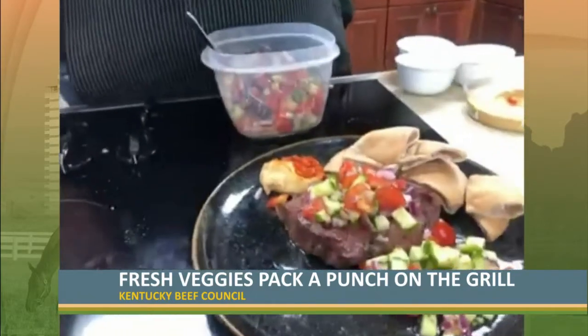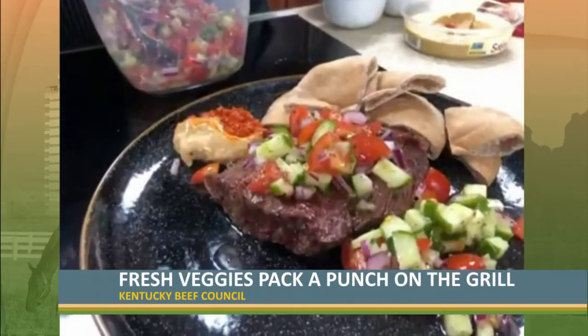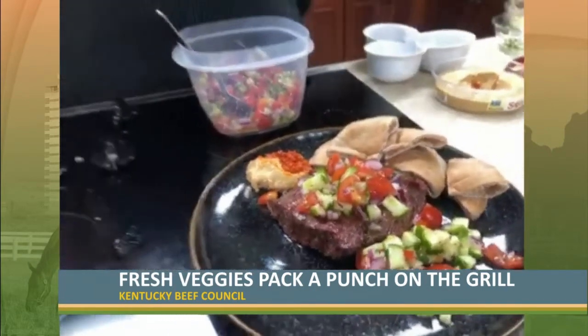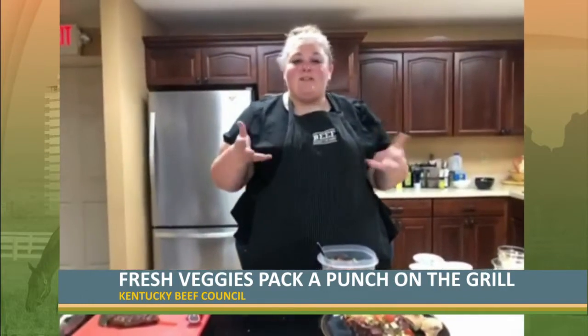On our plate, we have our flat iron steak topped with that tomato, cucumber, and onion salad, as well as some pita bread and a side of roasted red pepper hummus. You could also slice your steak and serve it right over top of your pita bread for a nice little sandwich on the go.